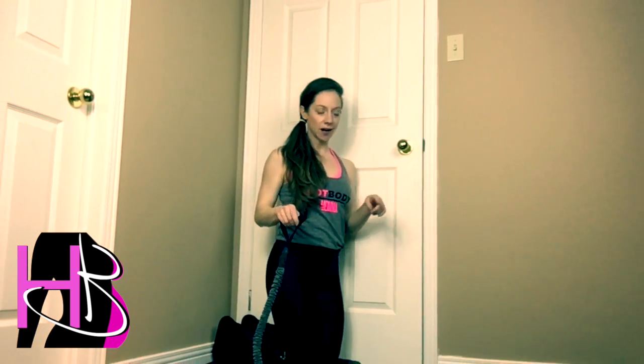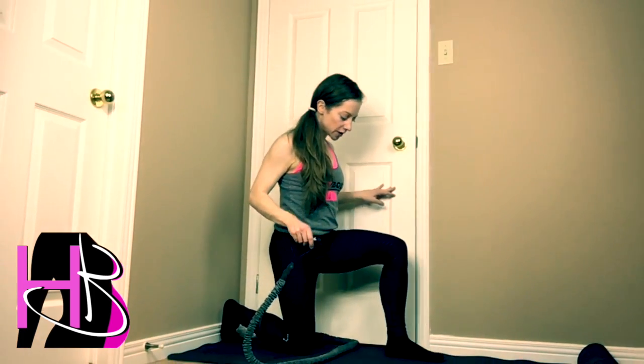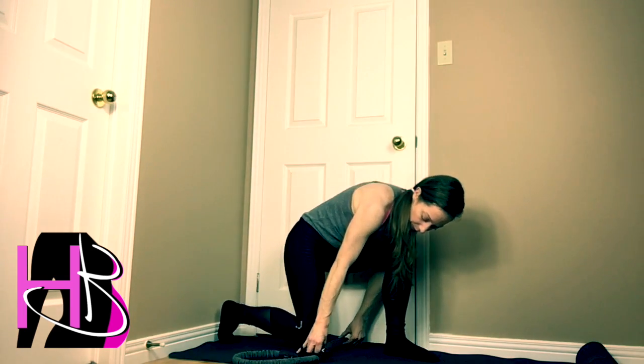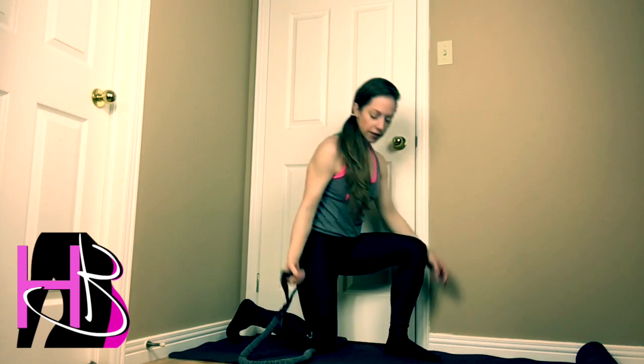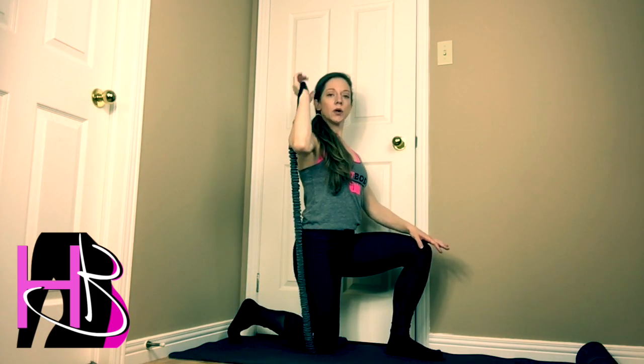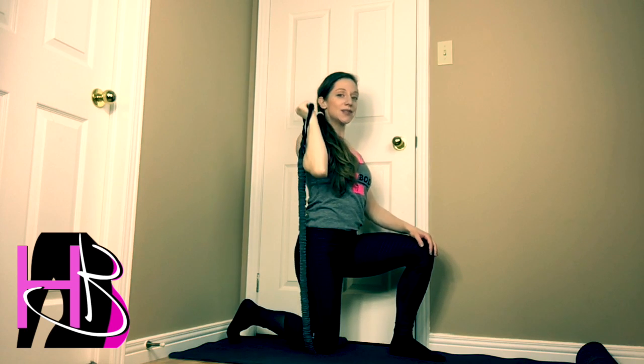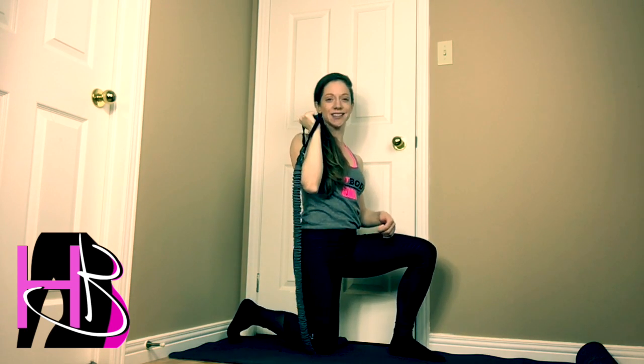For the half kneeling overhead press, it might take a little bit of trial and error to see exactly how you're going to want to set up. Go ahead and put yourself into a half kneeling position, grab your band and pop it underneath your knee. We're going to be pressing straight up, so you just have to make sure that you've got the band underneath your knee in the right place where you have enough resistance.